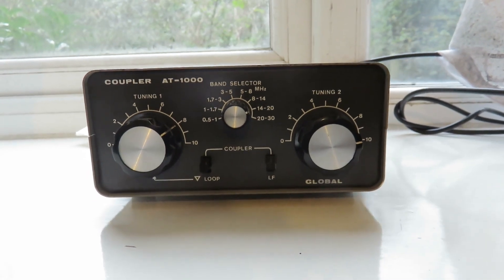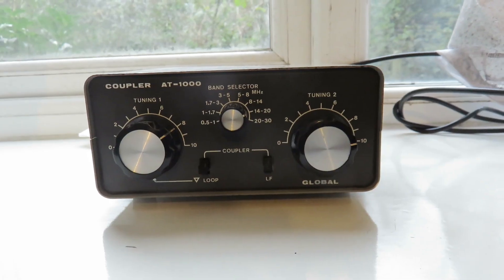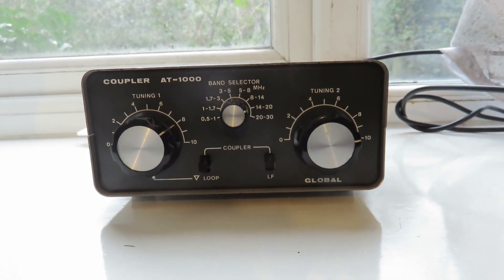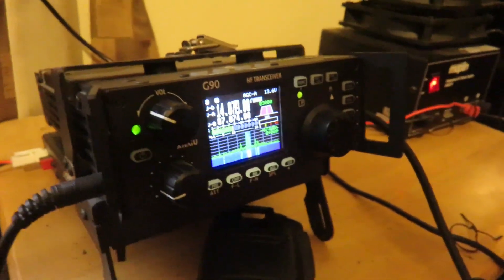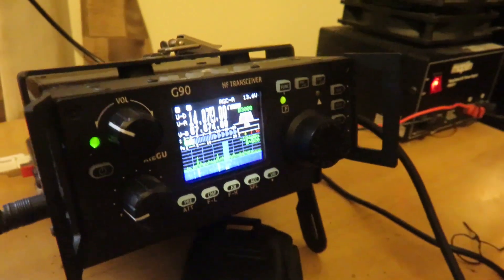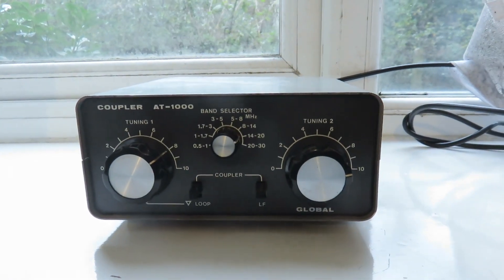I thought I'd give this a go again because I still use long wire for my ham radio operations when I'm transmitting out. And this does a great job when I've got it connected to my Xiegu G90. Of course, the Xiegu G90 has its own antenna tuning unit as well, and it's great. Using the ATU in the Xiegu G90 connected to this external antenna tuning unit is really effective.